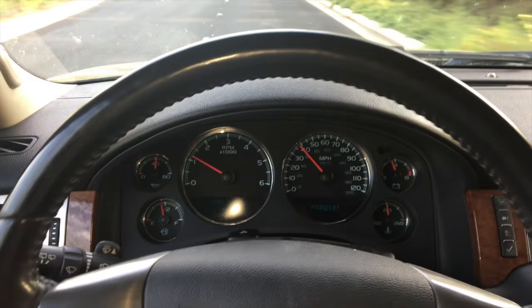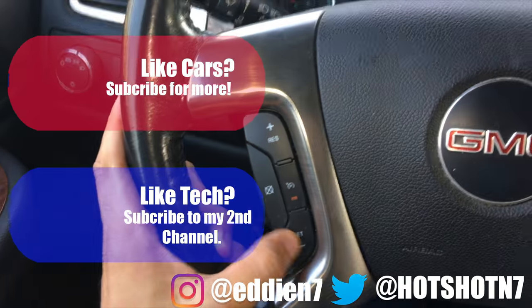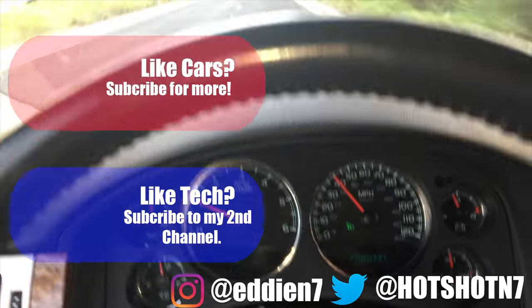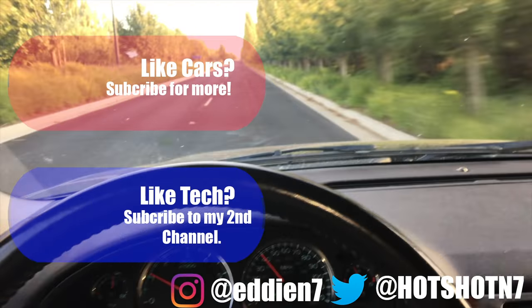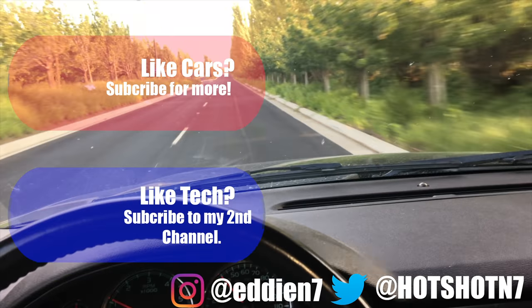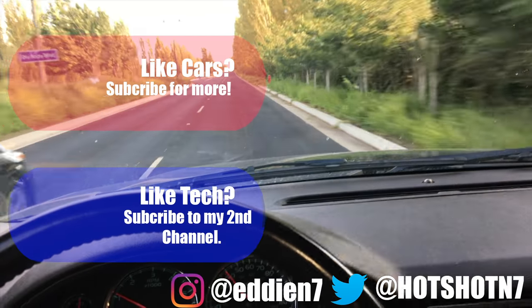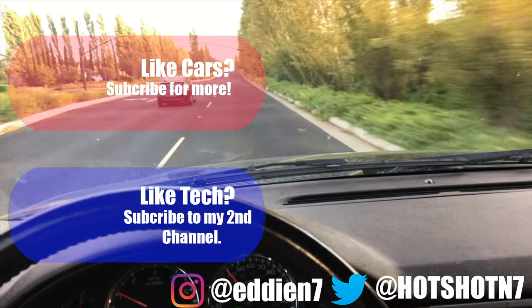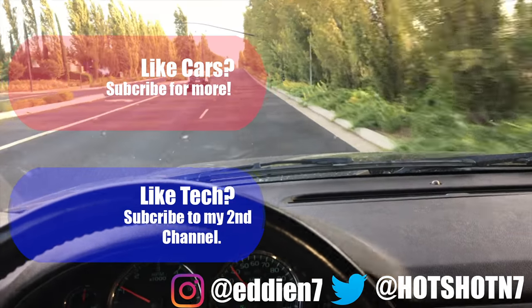Now we're driving, up to speed, and let's enable cruise control — boom, cruise control is finally engaged! That's how you fix your cruise control on these generation General Motors models. If you found this video useful, be sure to smash that like button and subscribe for more upcoming car content similar to this one. Until next time, peace.